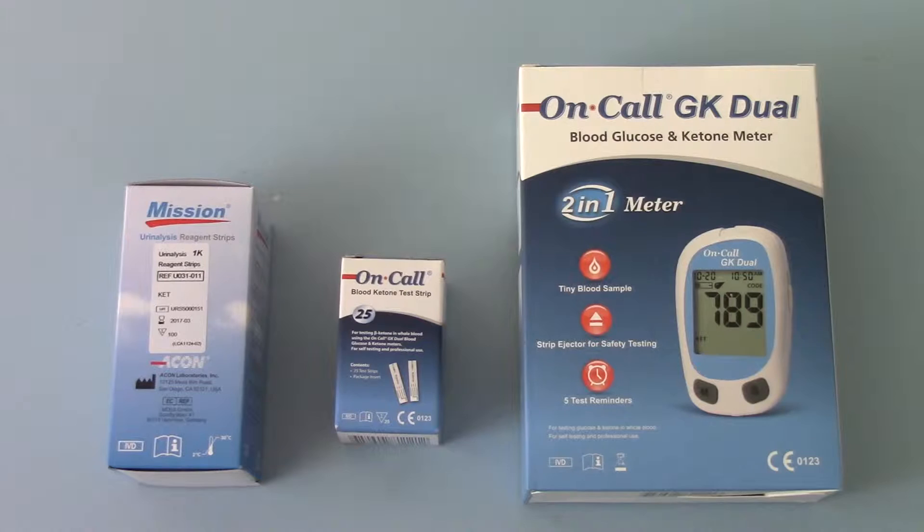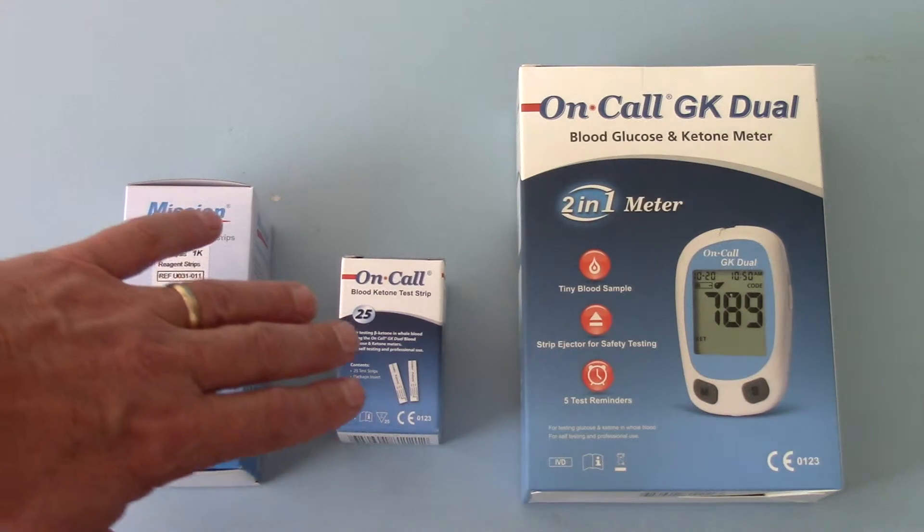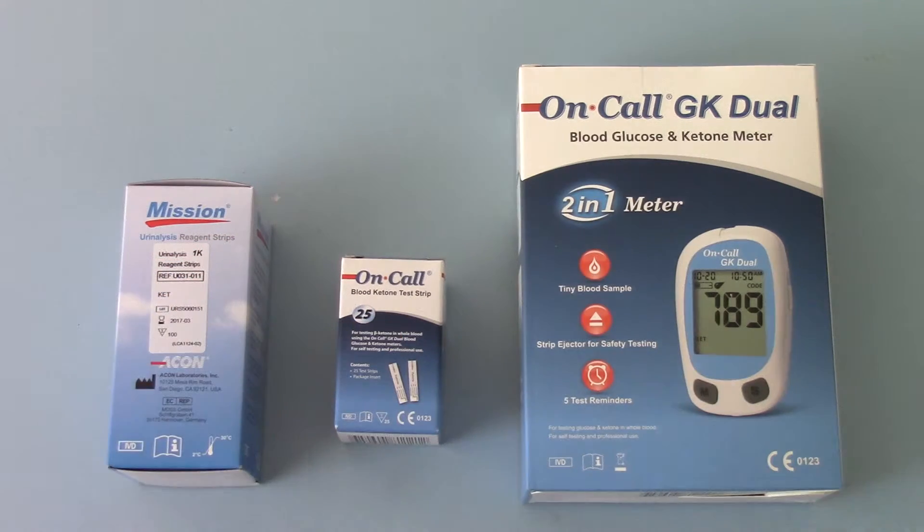The only accurate way of doing this directly is by the use of a blood meter such as the on-call dual GK meter shown to you on the right hand side here, with the combined use of the on-call blood ketone test strips. This gives you a direct measurement of the blood ketone level at the point of testing. It's going to be more accurate than using a urine dip test but it is invasive and requires a finger prick of blood.